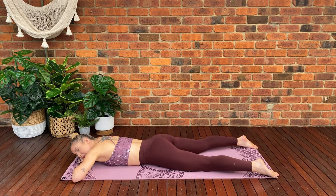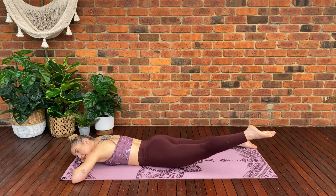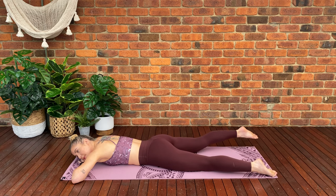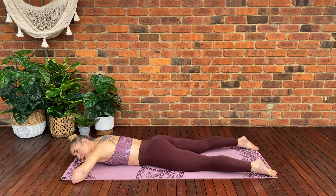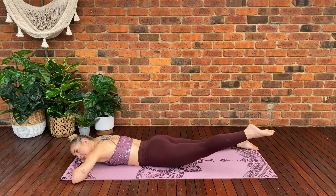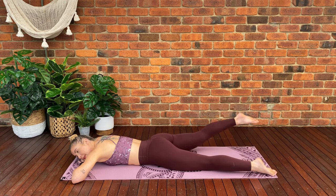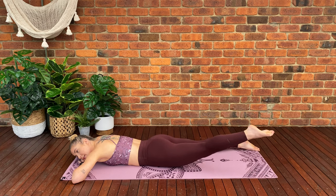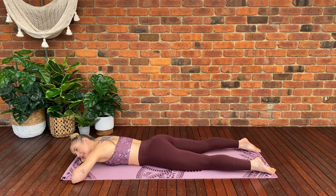Before we start our first exercise, I want you to inhale, tuck your tailbone under and tighten through all of your pelvic floor. First, exhale — we're going to lift one leg off the floor and lower back down. Alternating, lift the opposite leg off the floor and lower back down. Lift your leg, making sure your knee is straight, thigh comes off the floor, and lower back down. Keep going with this movement as we're alternating, lifting one leg, lower back down, lift the opposite leg, lower back down.